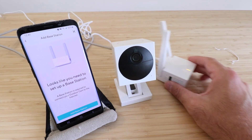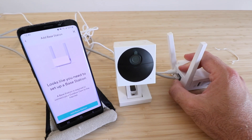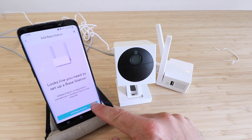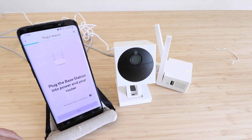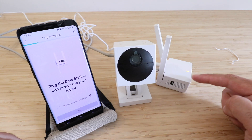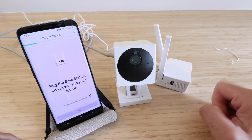Our base station is plugged in — you can see the power-up light here, and we've plugged in our Ethernet cable into our Wi-Fi router. In the app, we're going to click 'Add a Base Station.' It says connect to your mobile network — we've already done that, so we click Next. It says plug the base station into power and your router — done. It says the status light should be solid blue, but ours is not solid blue yet, so we're waiting for it to change from orange to solid blue.